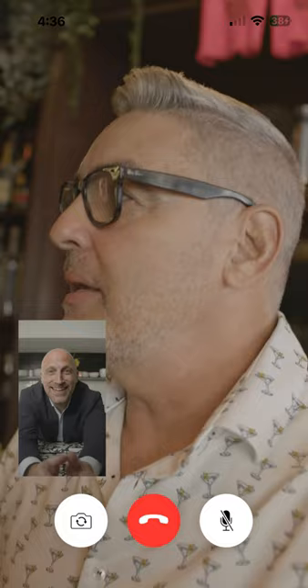Mueve la mesa un poco para acá. Ahí. Daniel, mi hermano, ¿cómo estás? ¿Qué pasó? Julio.